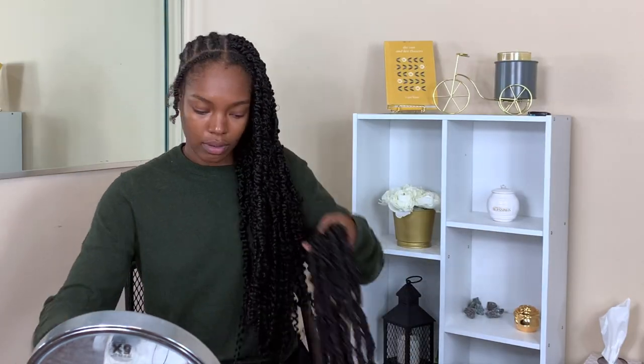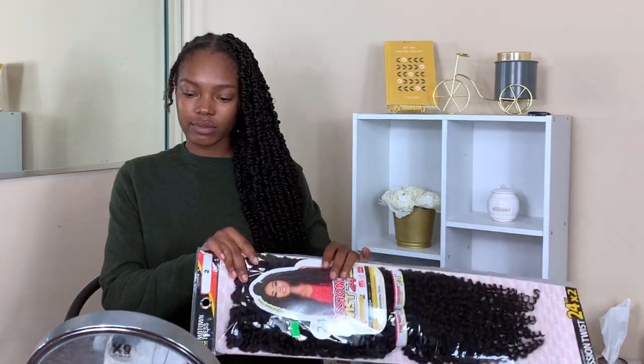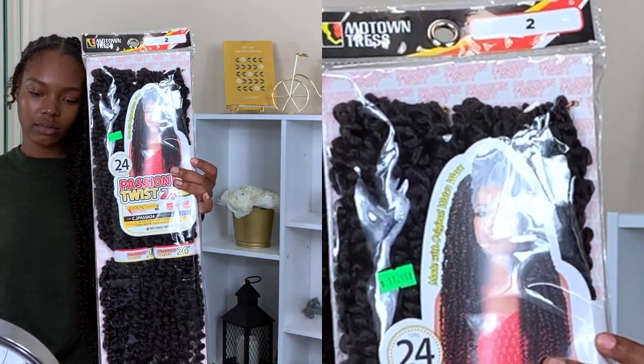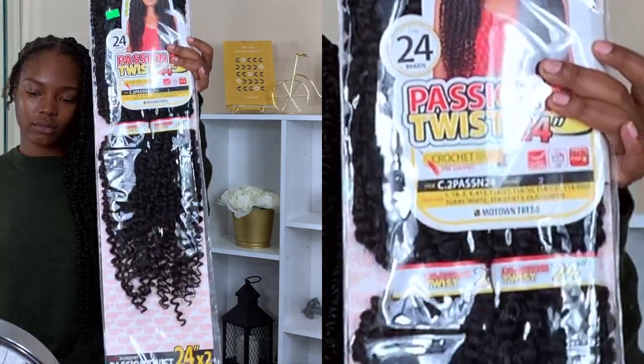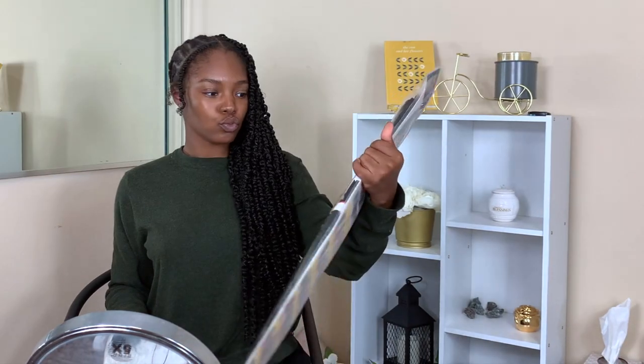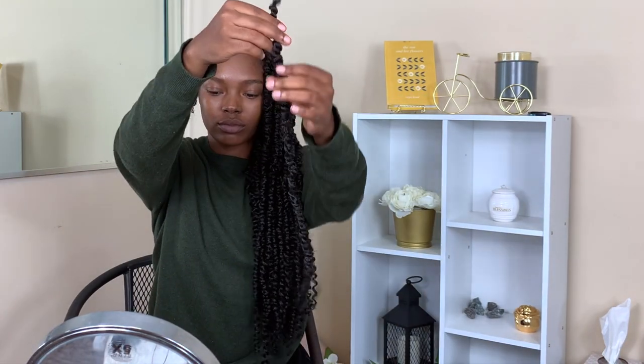Hey y'all, welcome back! Today I'm going to be trying a style that has been floating around YouTube for literal years. I got mine in color 2, they are 24 inches long, and as you can see they're gorgeous. They are so lightweight — I was very pleased with this style, so if you're interested definitely stay tuned.